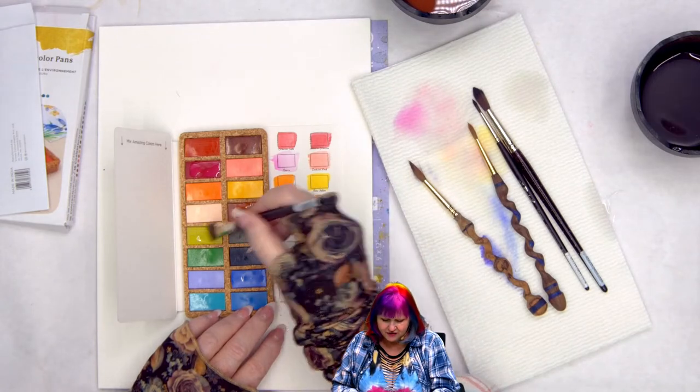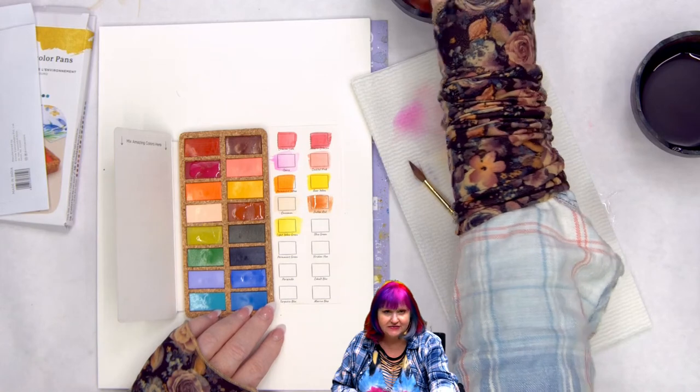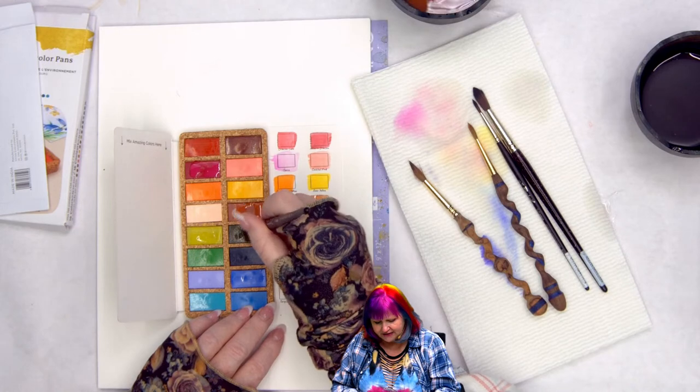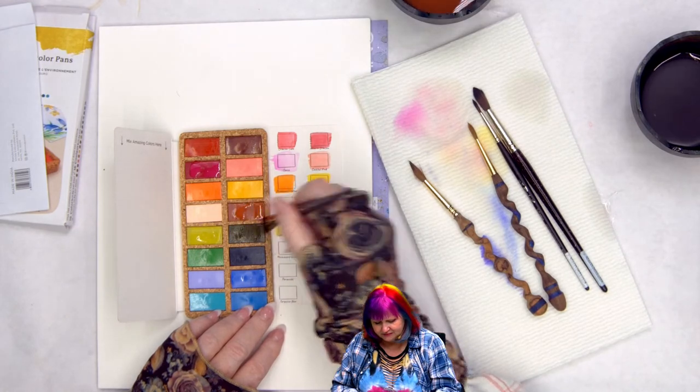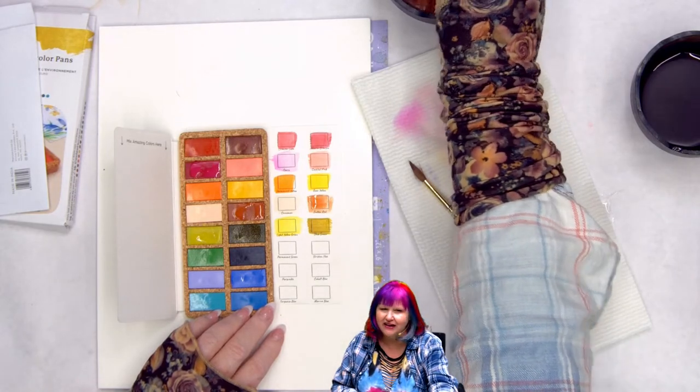A lot of times there's a finish on these pans and you've got to activate them to really see the color — not uncommon. Olive green: that's a nice deep color. This is an interesting palette.